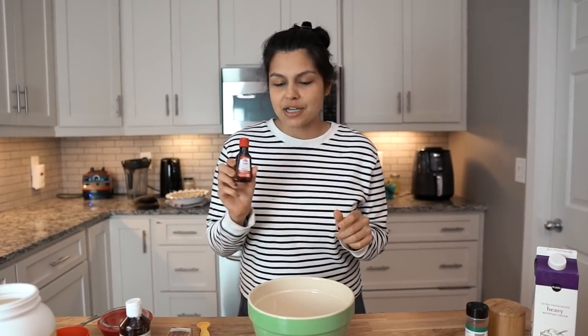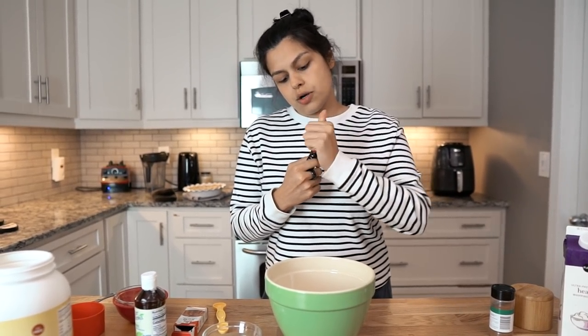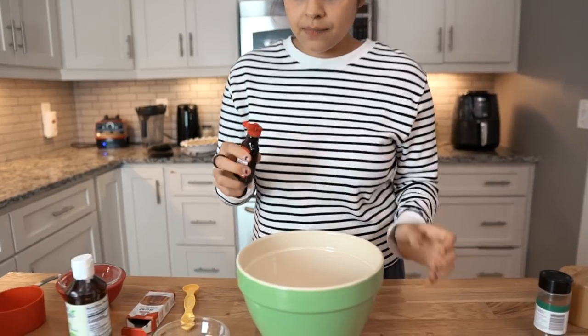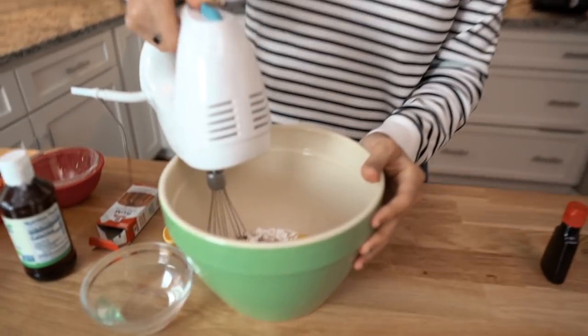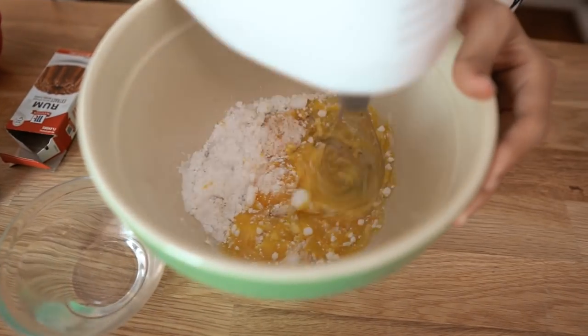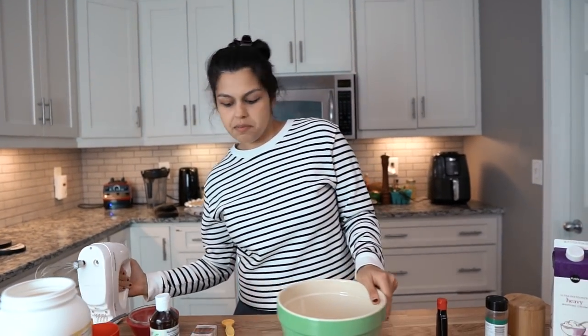The secret ingredient, aside from gelatin, is rum extract. You may not have this on hand — we bought it at Publix, a normal grocery store in the baking section. I didn't grow up drinking eggnog, but I think you put rum in your eggnog, right? You get a little tipsy, a little warmer, and you enjoy the food a little bit more. So we're just going to add rum extract, and now we're going to give this a whisk. Let's set that aside for a minute.